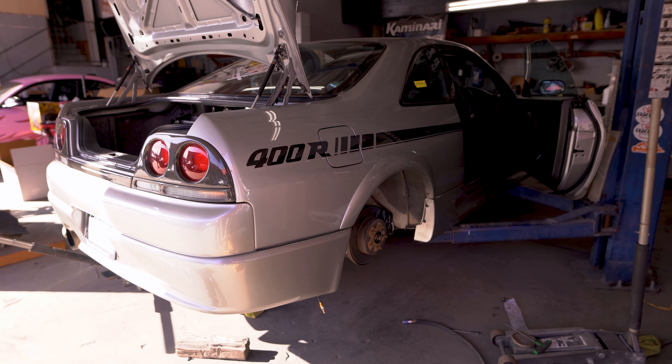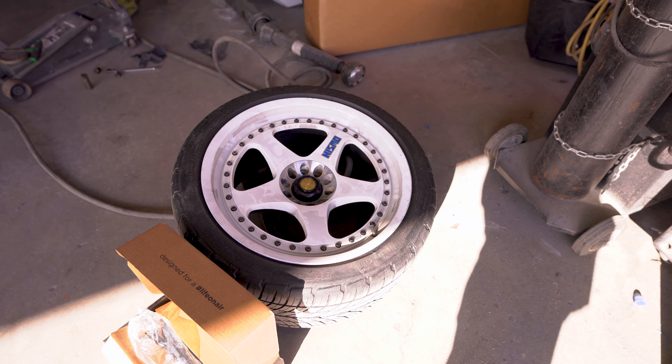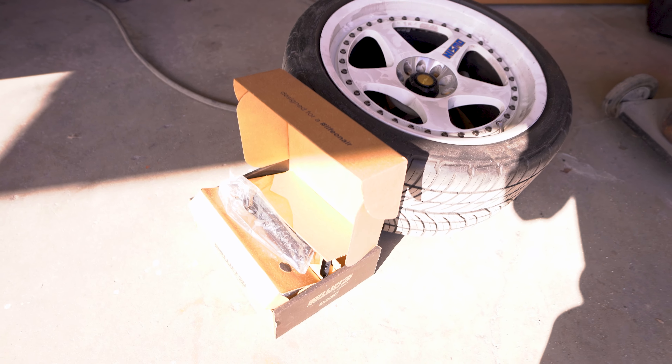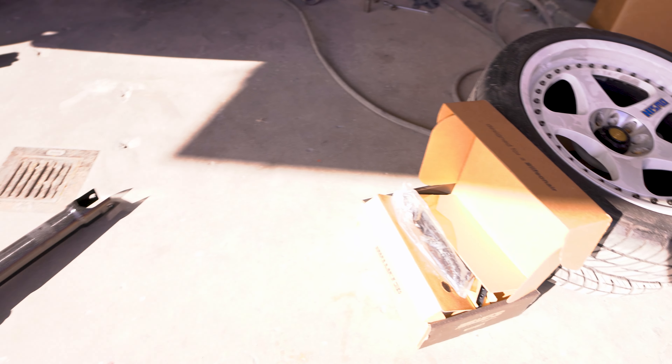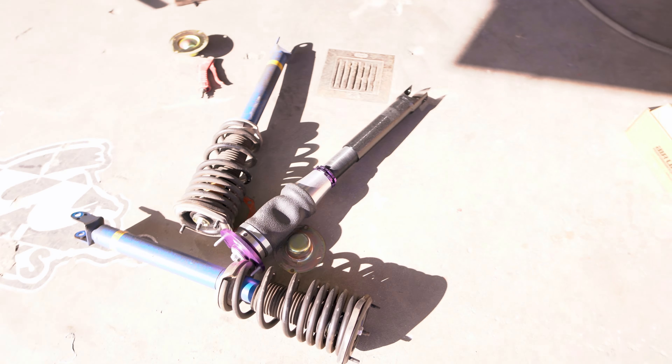Here's the view of the car's rear, and here's the wheels — OEM Nismo 400R wheels. These are all the Airlift components. Here's the original strut, and we're going to be using a D2 strut for the air suspension, along with the OEM Bilstein shocks.